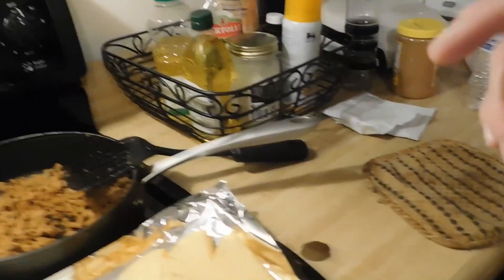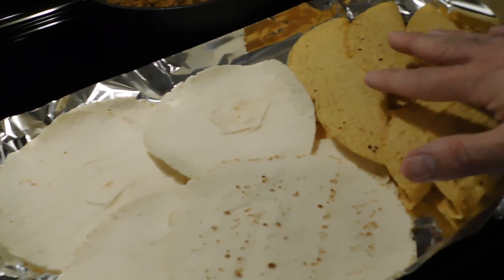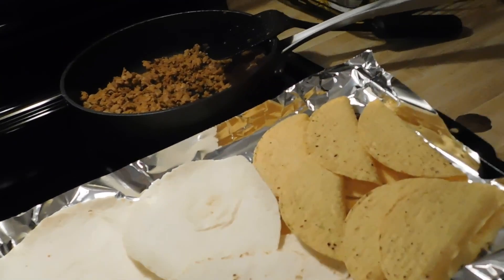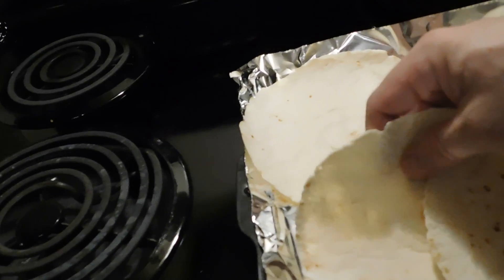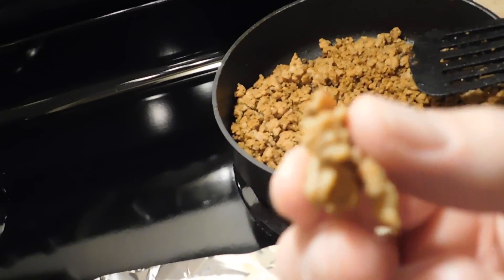We've got everything prepared. We've got our tortilla shells nice and warm. We put the soft ones in for a couple of minutes — after the hard shells were done at 350 degrees for about 8 to 10 minutes, we cut the heat off and put the soft ones in for about a minute to get them nice and soft. And we've got our turkey meat, which is super awesome. Taste test time — mmm, it's delicious, it's awesome. Dinner's ready!